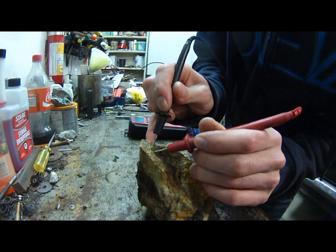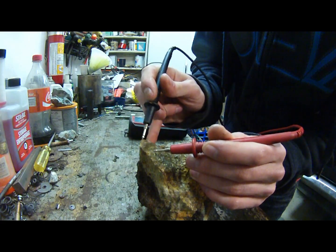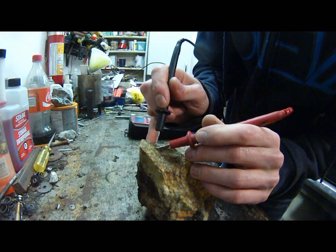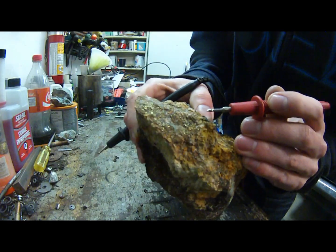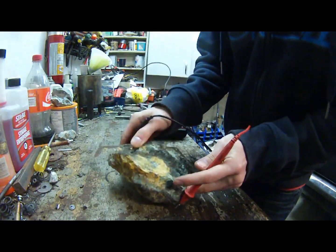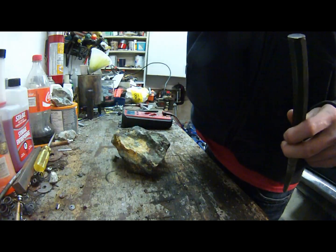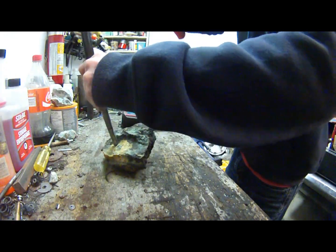I'm moving the leads around and just waiting to hear if it beeps at all. Testing it again — it beeps when I touch the leads together, but on the actual material it's not beeping so far, so it cannot complete a circuit with this. Let's see if I can bust this open a little bit to find a better spot to test. I'll grab a hammer and try to break it right about here.